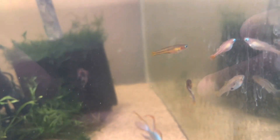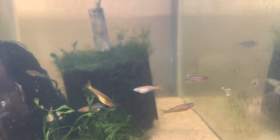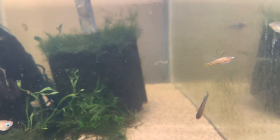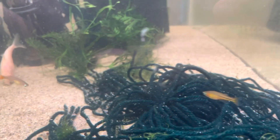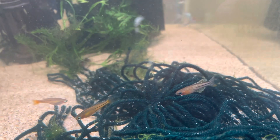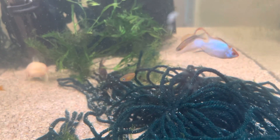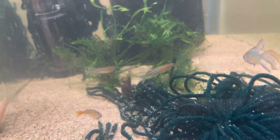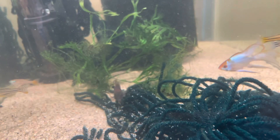I also have some Pseudomugil gertrudae orcesi in here — a really cool rainbow fish I used to breed a couple years back. I really like this strain; the flaring behavior is interesting and the male sparring and courtship are really cool. I've been conditioning them and honestly they're ready to spawn — I think they spawn every day in the tank. I just need to pull them out, move them to a different tank, and raise the fry. I'll probably make a video about that — I've been collecting a lot of different rainbow species.